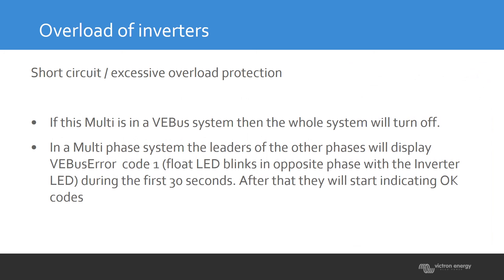So if you have a three-phase system and one phase has an overload detected, the complete system will stop. You will see this on the LEDs of the master. The master will blink and tell you exactly what is going on — whether it's an overload, low battery, temperature alarm, etc. Depending on the fault, the LEDs will flash accordingly.